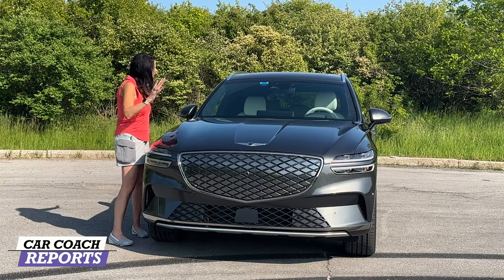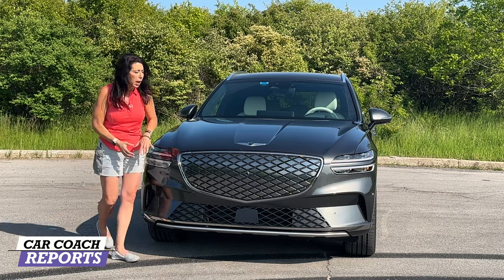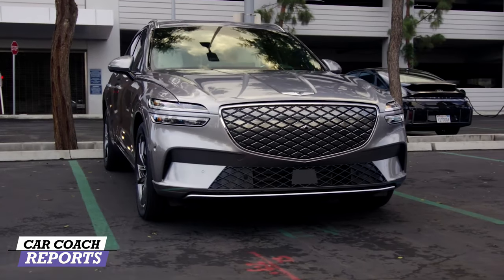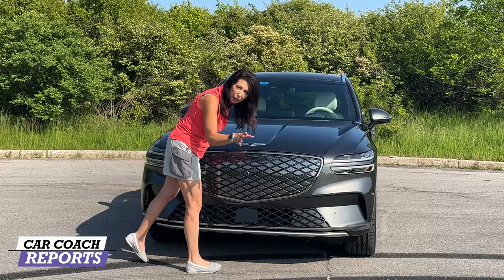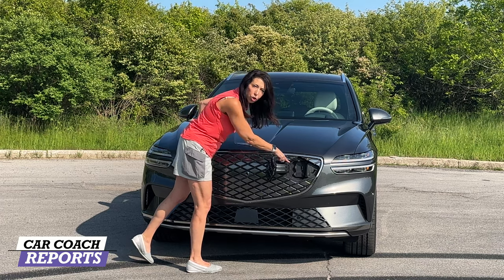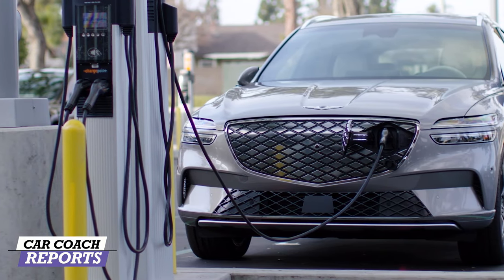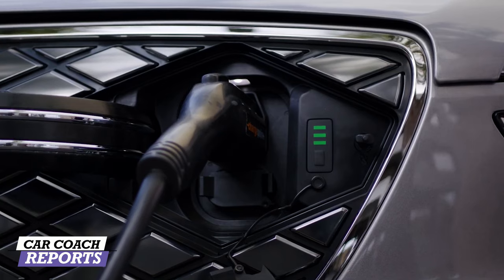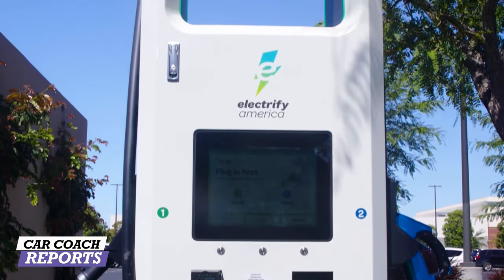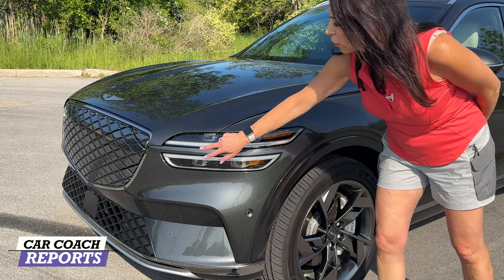It looks exactly like the GV70 but there are a few additional things. You've got your LED lights, except this grille is completely smooth. What's also interesting about this grille is you can pull directly into a charging station, press the G logo, and there are your charge ports. You can charge on all the different systems — the fast charger or the regular charging system. We'll talk about charge times when we go under the hood.